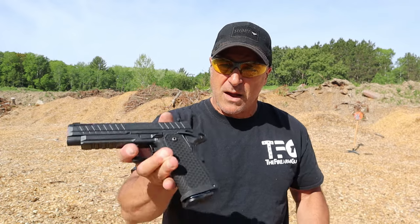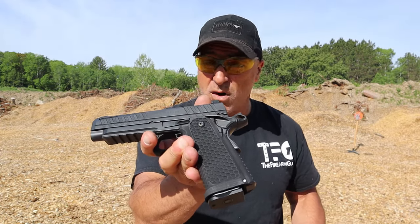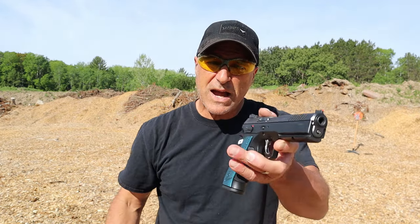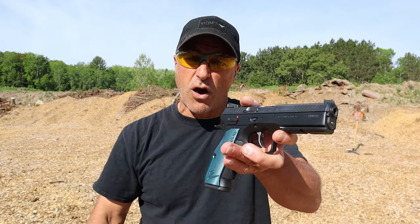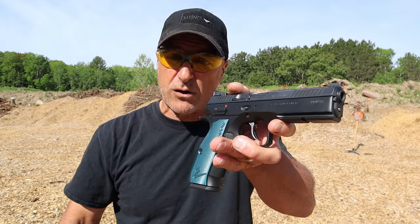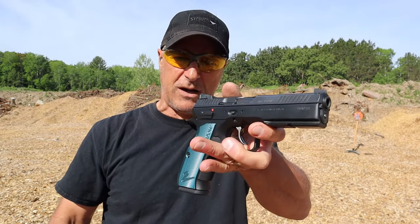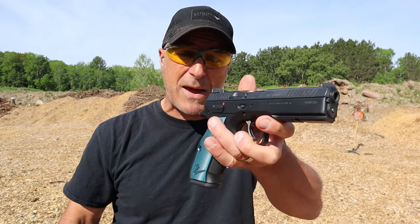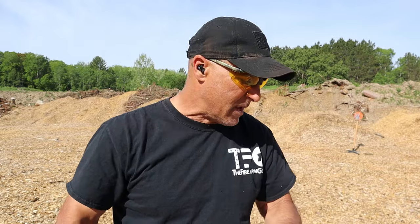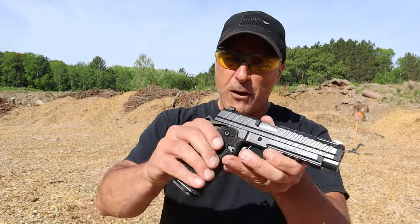They're priced fairly similar. The Apollo 11 is a value 2011 with an MSRP of $979. The Shadow 2, which just a couple years ago used to be closer to $1,200-$1,300, is now $1,100. The reason for the price drop in my opinion is because they came out with the Shadow 2 Compact and now make this optic ready — which this one is not.